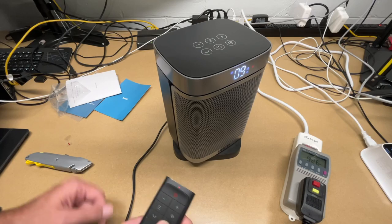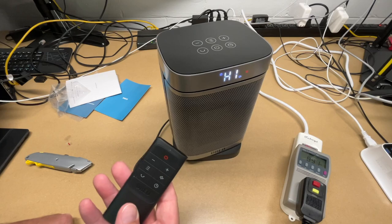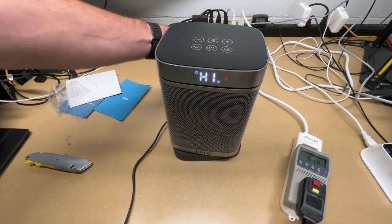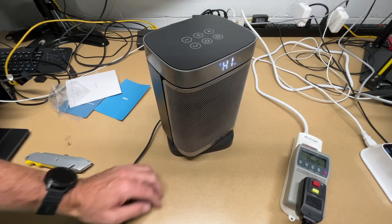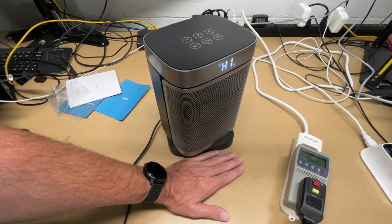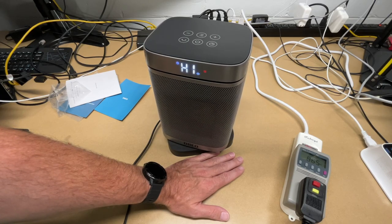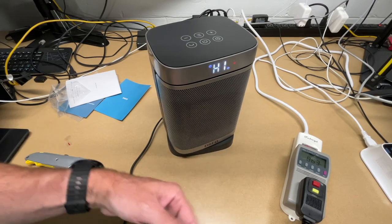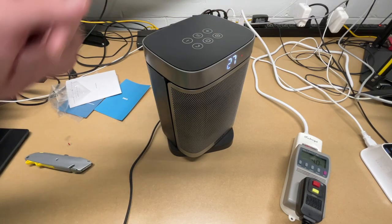Each press of the timer button increases the timer up to 12 hours; set it to zero to turn it off. That is incredibly easy to use. The front is getting very hot, but the top, back, and bottom are all quite cool. I'll hold my hand near the outlet — I can feel the heat radiating out, but the surrounding surfaces are not hot at all.